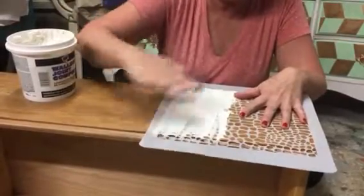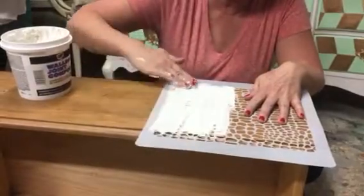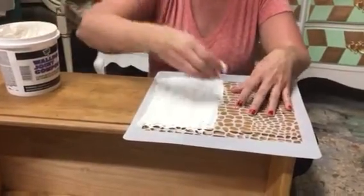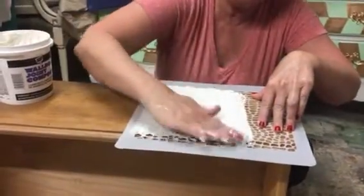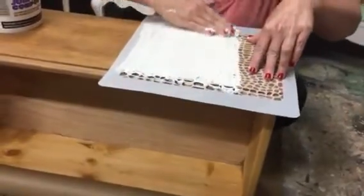After I get a bunch of it on there, I try to just kind of level it out a little bit, but I don't want it perfect. Because after I paint it, I use a metallic glaze over the top of it, and I actually really like the imperfections. When you're finished, you can also sand it back to knock down the rough bumps a little bit.